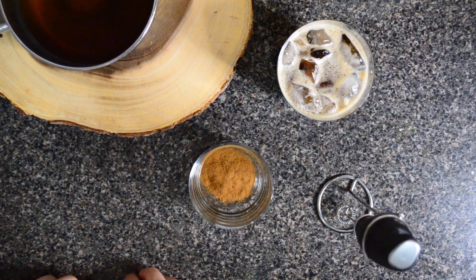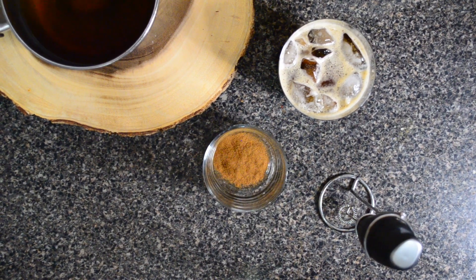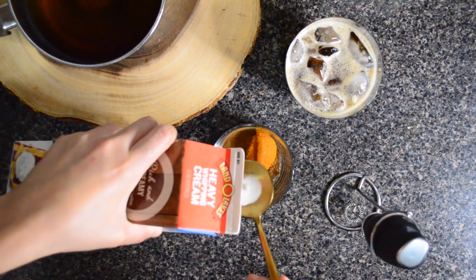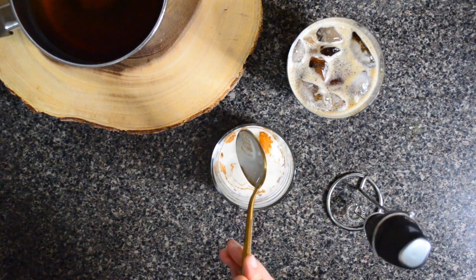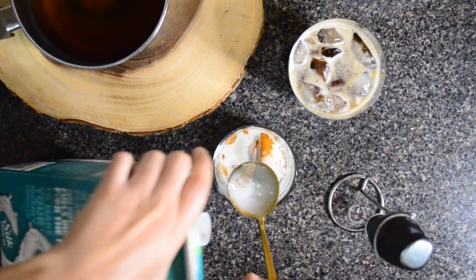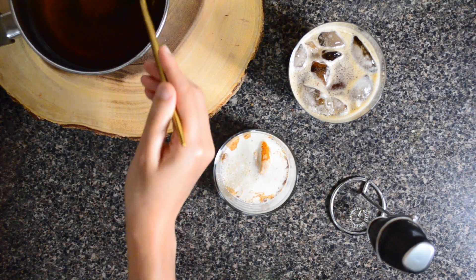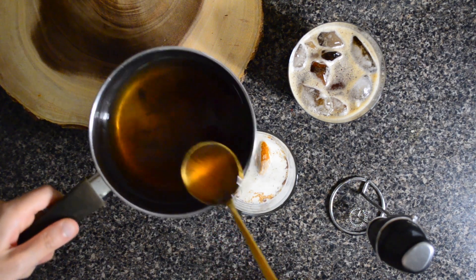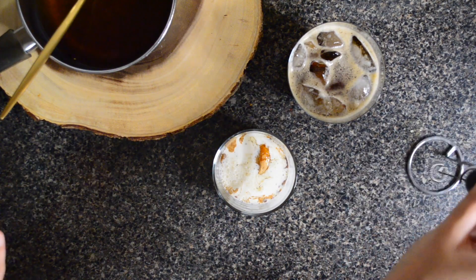For the cream, we have the remainder of our pumpkin spice, the remainder of our pumpkin, two tablespoons of cream, one tablespoon of any milk of your choice — I'm using soy — and one tablespoon of our sweetener. Now you're just going to whip this to stiff peaks.